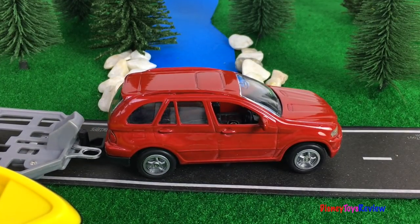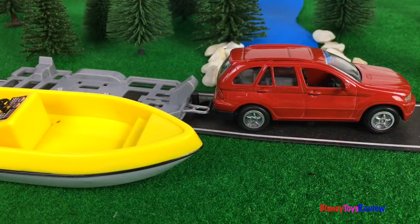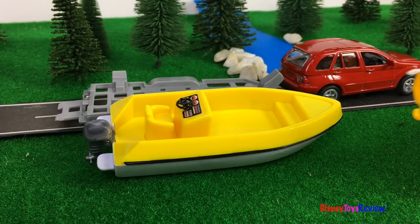We're ready to go back home! Oh no, there's been a slight accident. The boat's fallen off the trailer when the car had to stop to not hit the bunny rabbit. What are we going to do? We've got to get the boat back on the trailer.